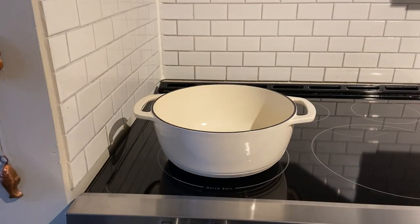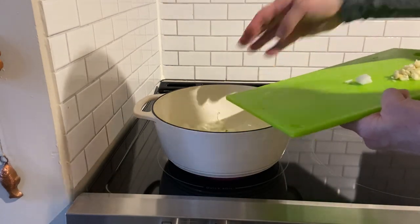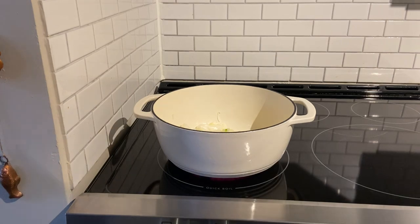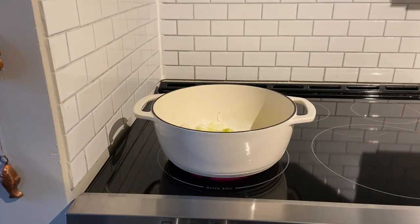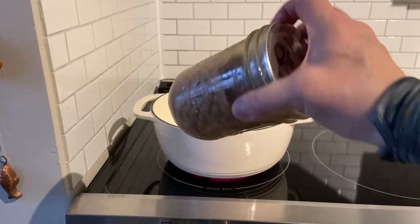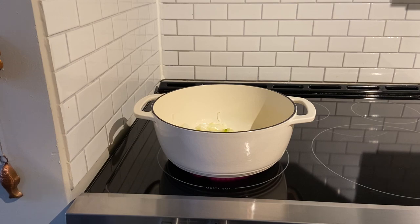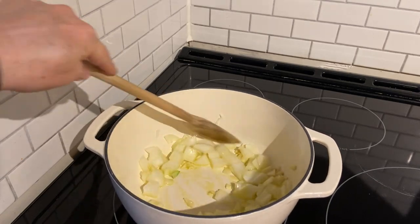I'm going to take off the lid of my Dutch oven and place in the onion and the garlic with just a bit of olive oil. You could use butter if you wish. Now I wanted to make a suggestion: if you want to keep this dairy free, adding some beans in might give it additional texture. I'm not adding beans tonight — this is plain, simple, and very basic. So I'm just going to sauté the garlic and the onion.